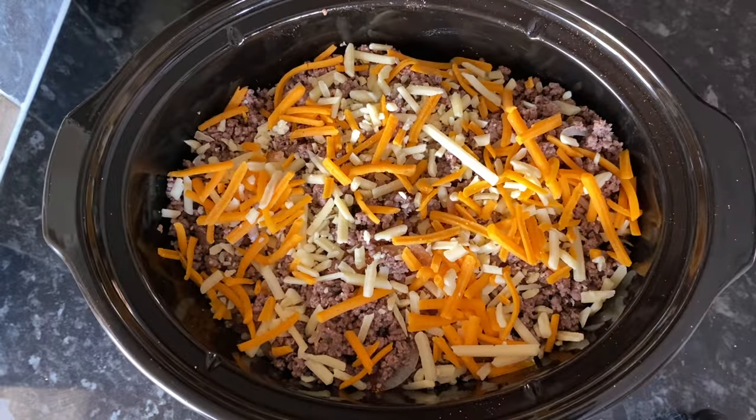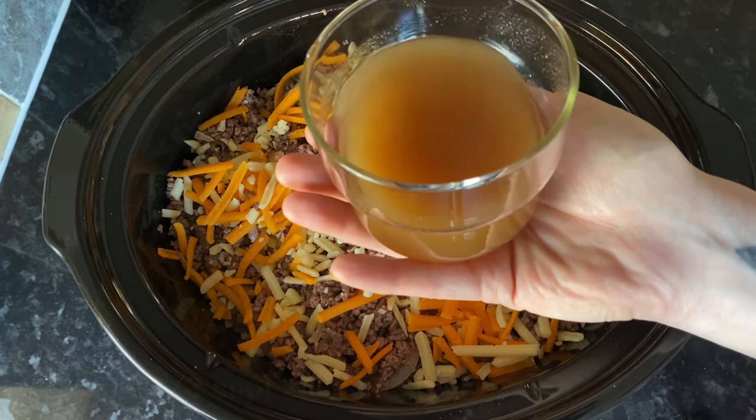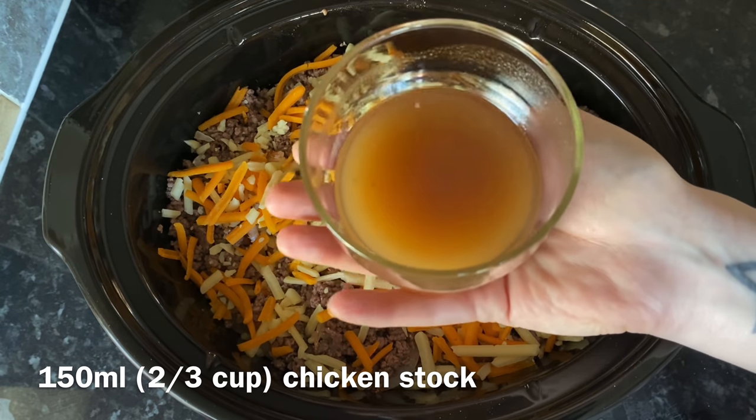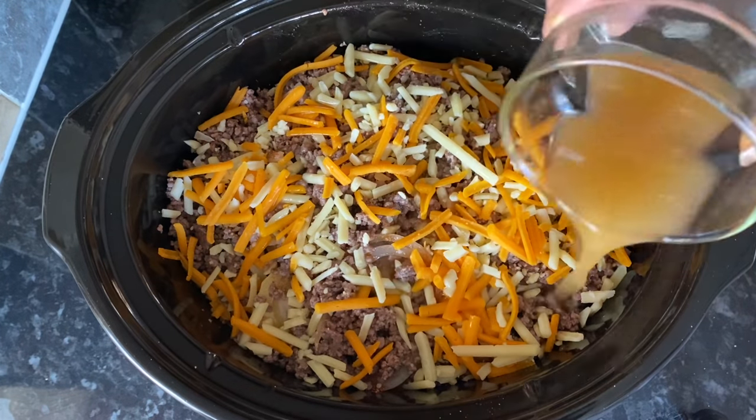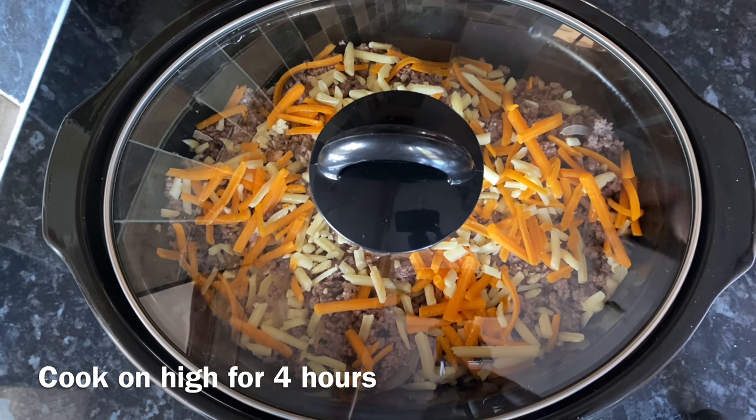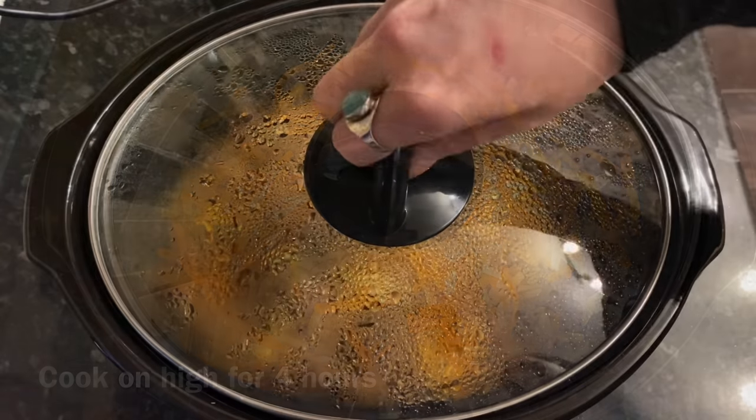Now just cover everything with about 150 ml of chicken stock — you can use beef stock if you prefer. This is just to give extra moisture and flavour. Leave it on high for four hours.